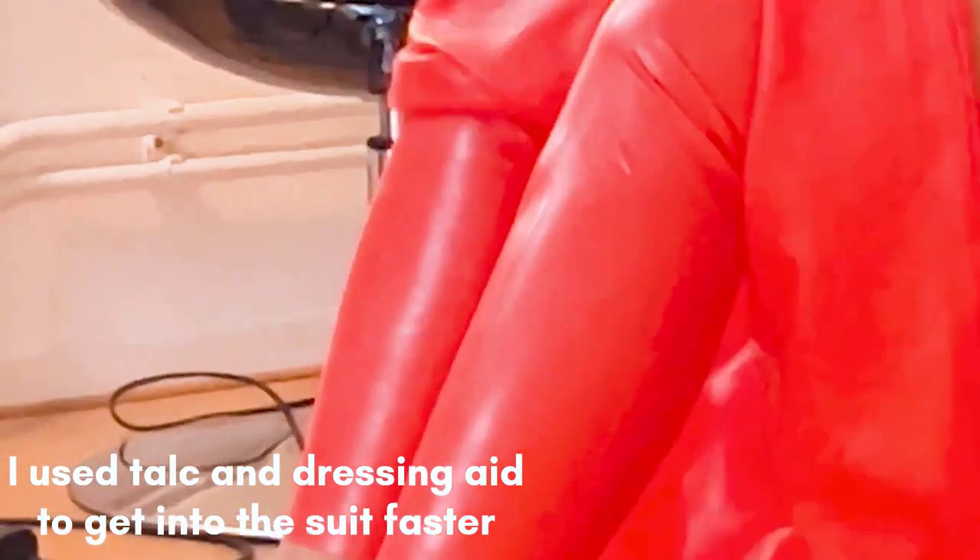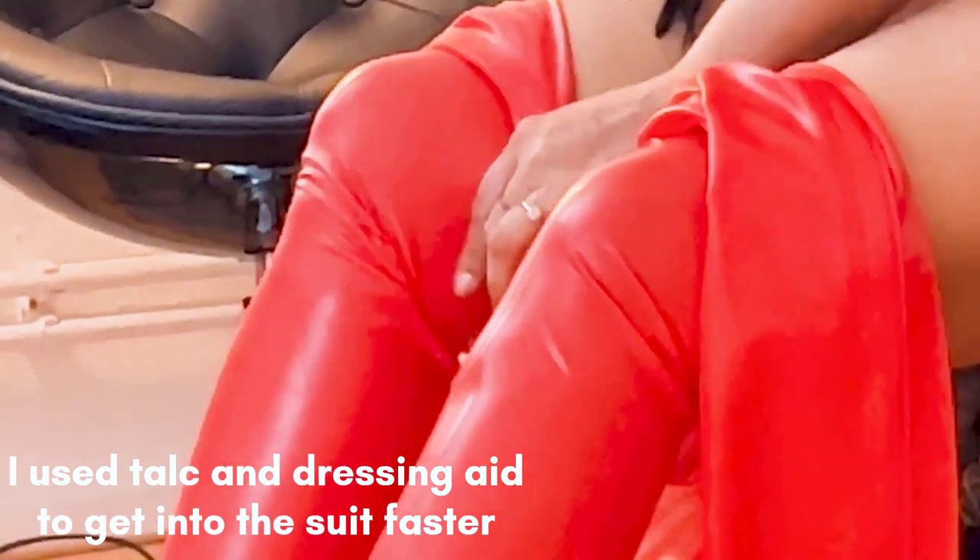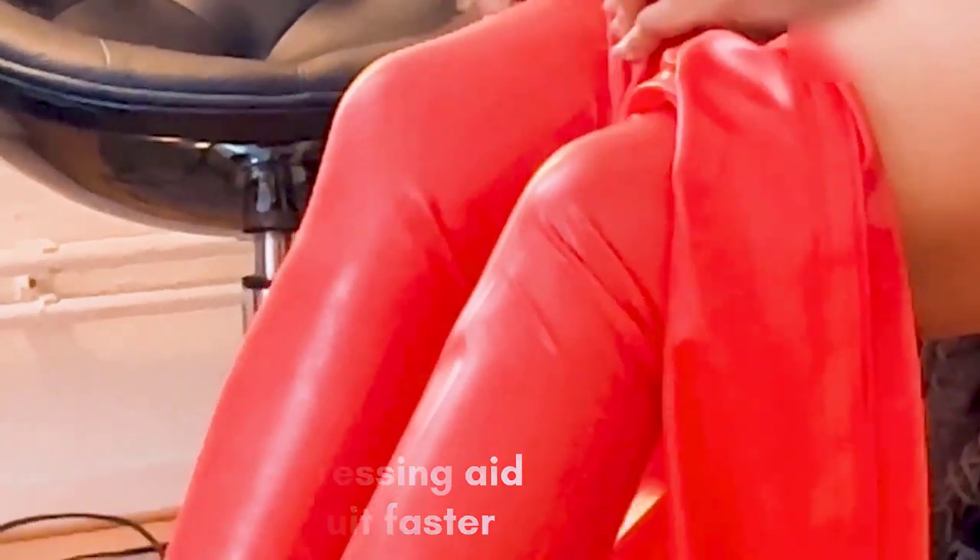Before I do this, I also have the catsuit with a bit of talc in it — so that's like powder. Make sure that your latex can have it and it doesn't have any materials in it that aren't allowed. I use the powder in it and I have some dressing aid too, so it helps me get into the latex catsuit very fast. You guys have to check what you need to buy and what works for you.